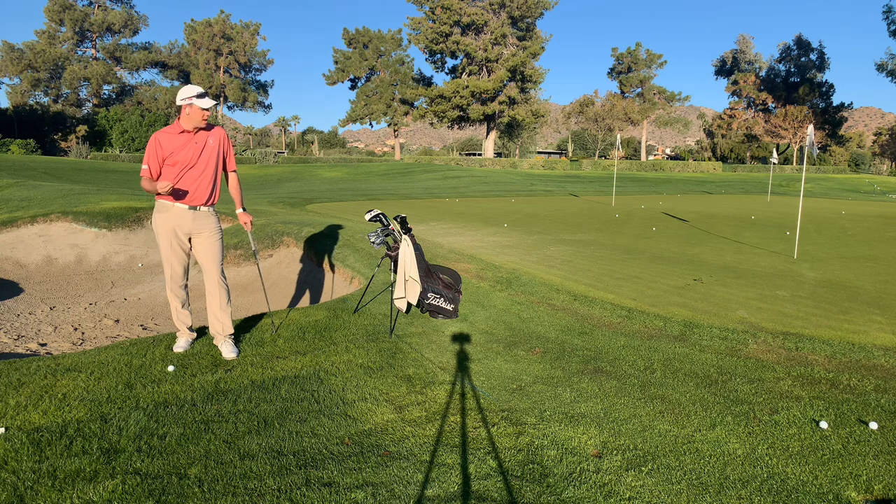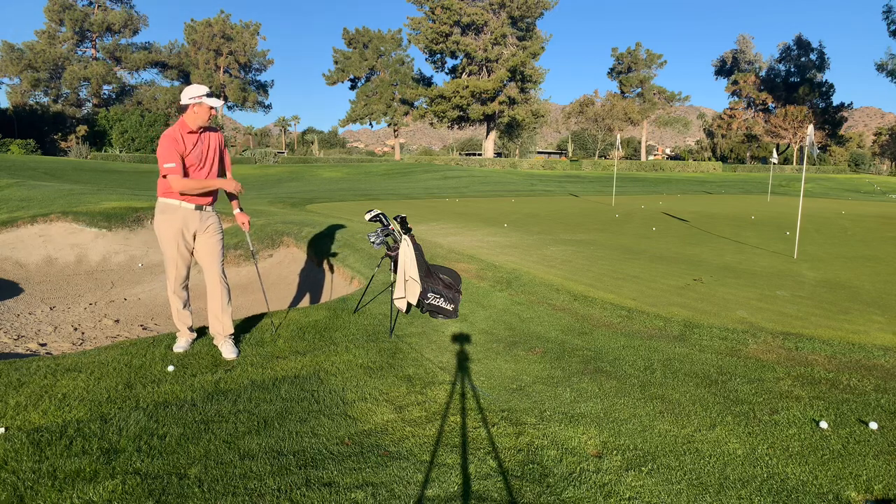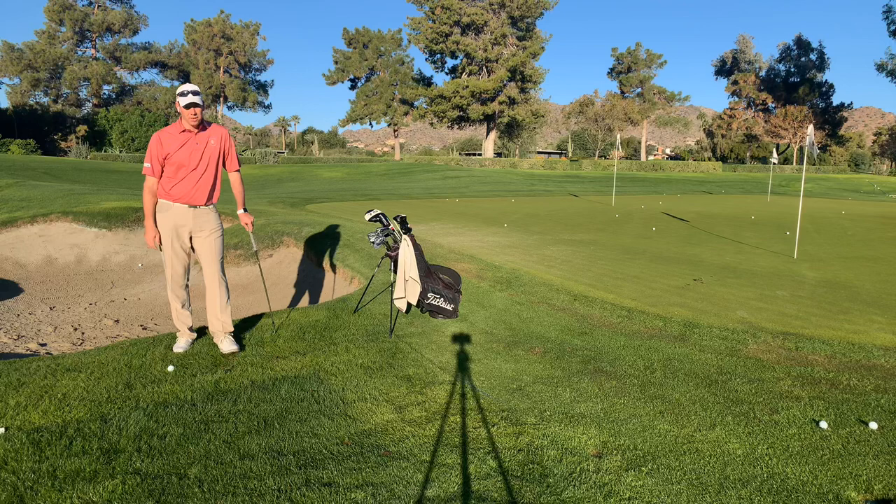Today we're going to be talking about the flop shot, and what I'm going to use is my Titleist golf bag here to hit a little shot over the Titleist golf bag and hopefully close to the hole.